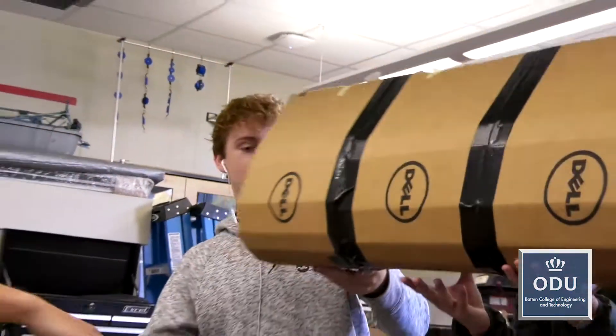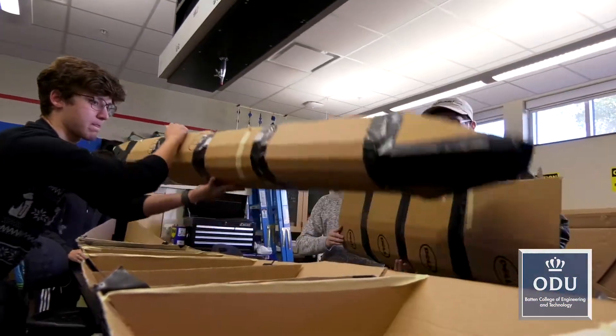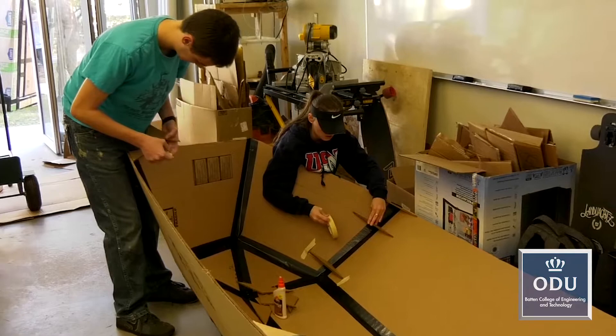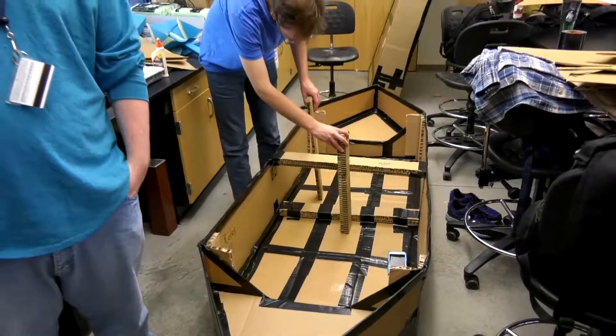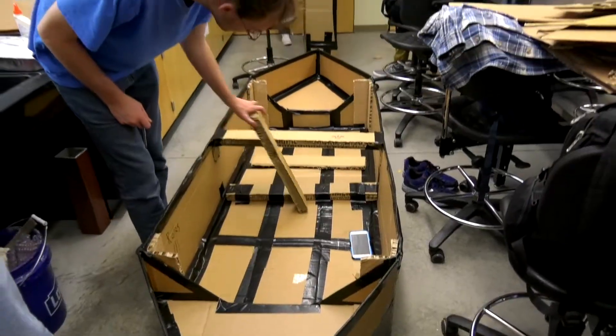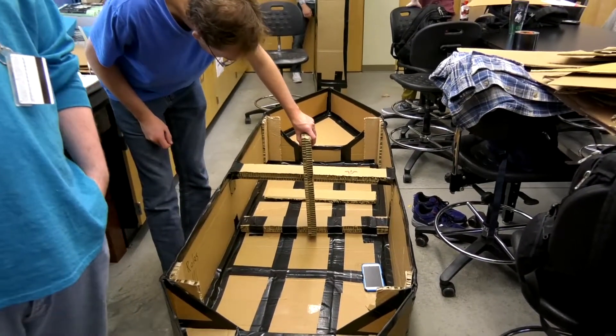The rules were simple: boats had to be constructed using only cardboard and duct tape and had to be able to transport at least two people. Basically what we're doing here is creating a cardboard regatta. We have the main base of it done, the main shape of it constructed and the bottom of it reinforced for our two paddlers to sit in.